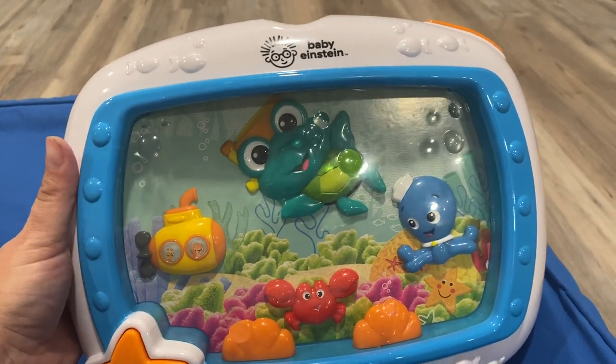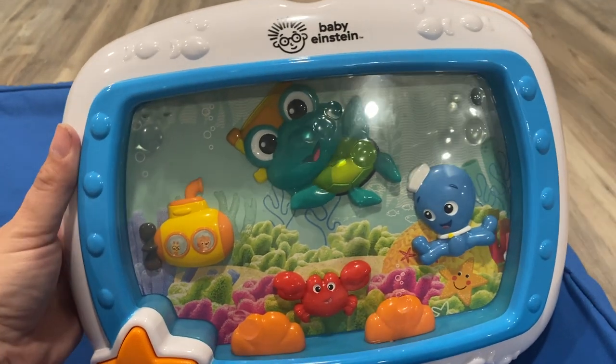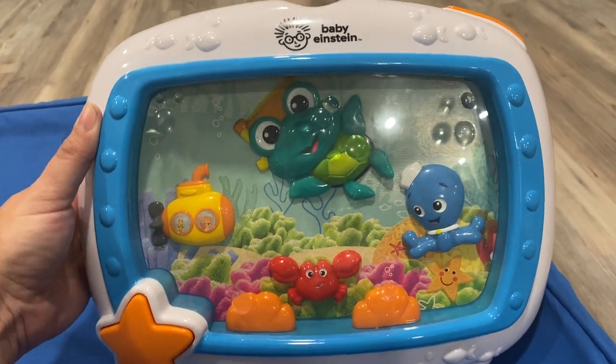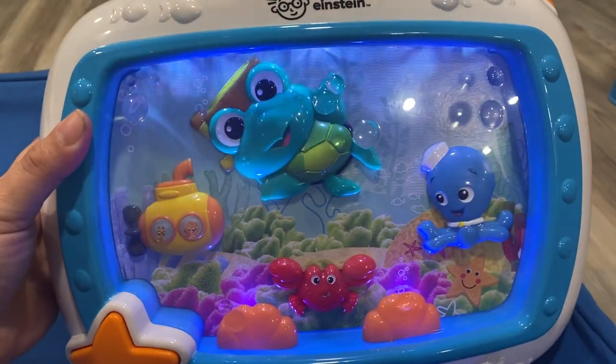This is the B.B. Einstein Musical Soother Sea Toy. It retails for about $30 to $40, so it's absolutely perfect for a young child.